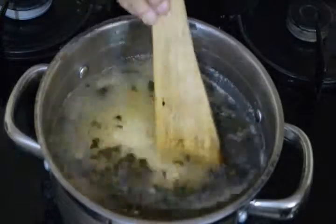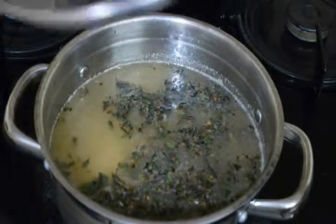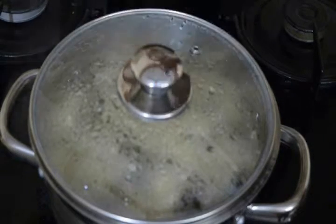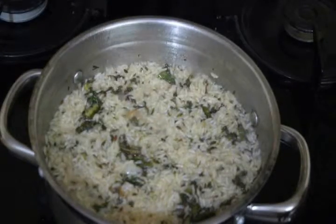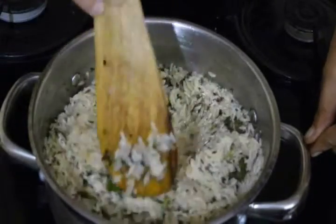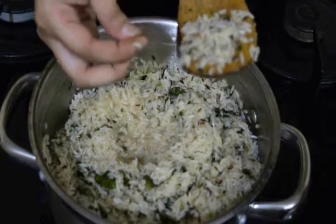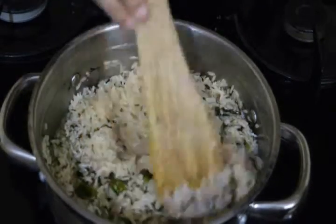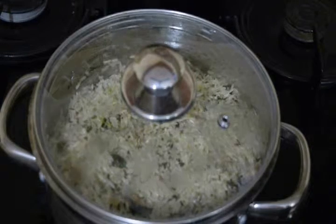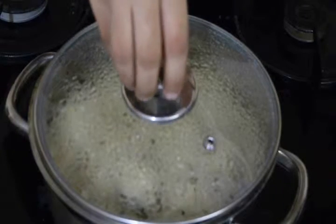Now we'll put our lid on. After 10 minutes, we'll check our jeera rice. The smell is so nice — it's smelling very tasty. Give it a stir — you can see the rice is half cooked. We'll keep it for three more minutes with the lid on.